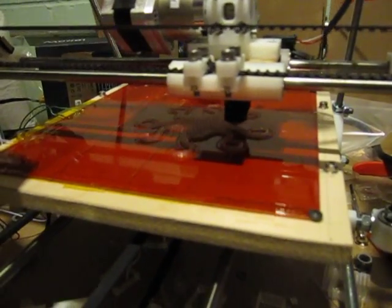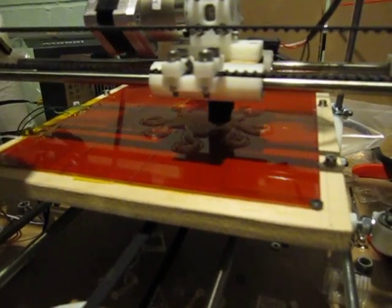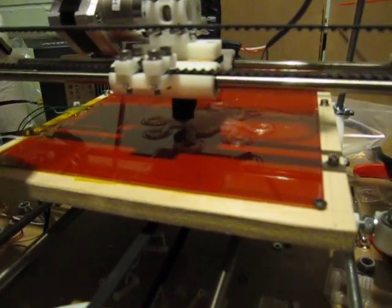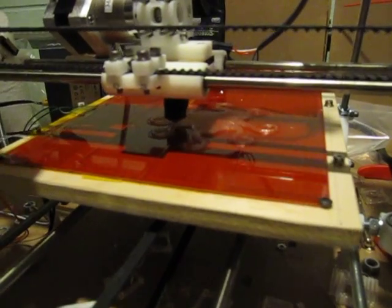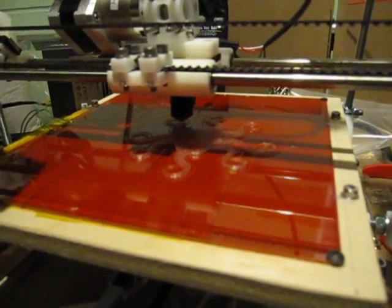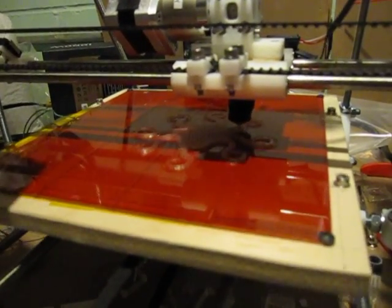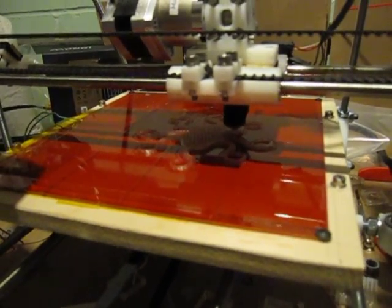This is the new 3D printer — a Prusa Mendel kit from Maker Gear. I spent a lot of time tweaking it and getting it up and running. Here I am printing an octopus, and the idea is much like a barrel of monkeys: if you print more than one, they can hook into each other with their tentacles.